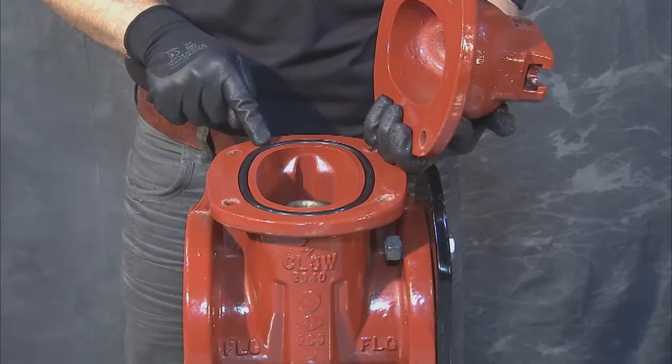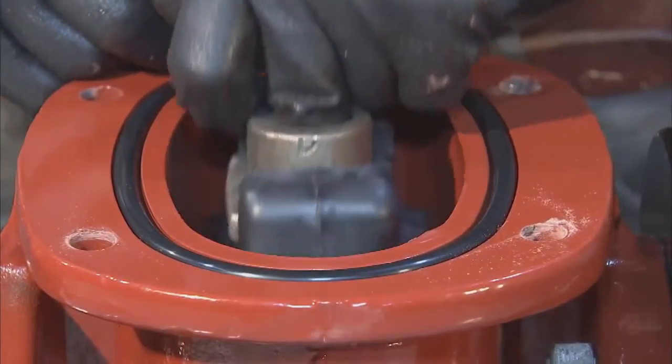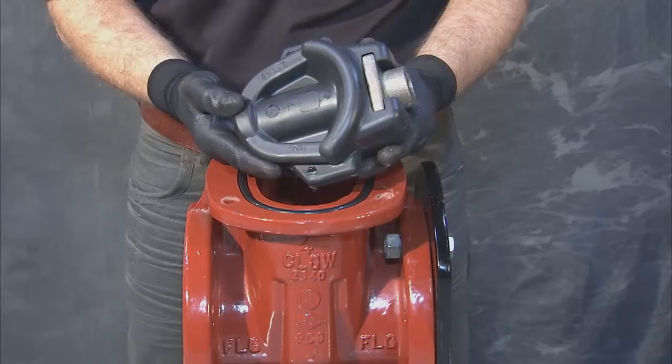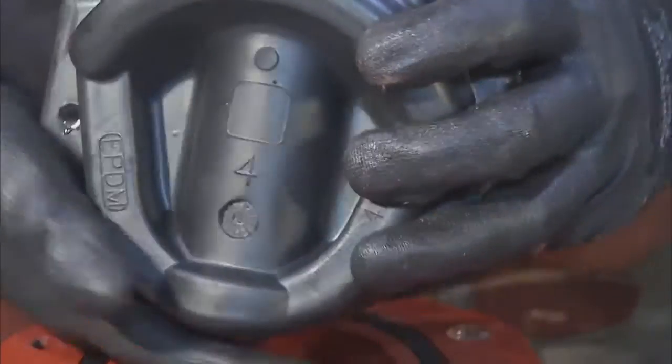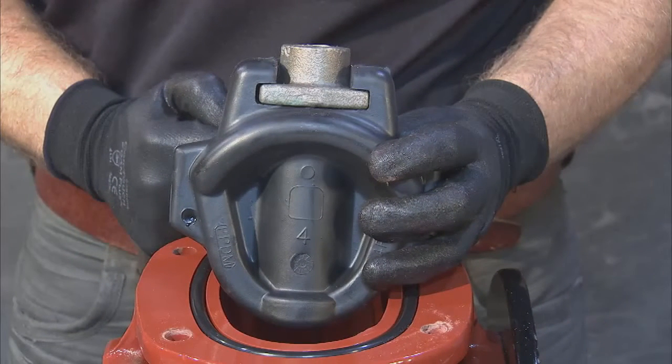This will expose the inside of the valve and give you access to the wedge and stem nut. Next, remove the wedge, lifting it smoothly up and out of the valve. Inspect the wedge for any damage, including cuts, punctures, and indentations along areas that seal tight to the body of the valve.